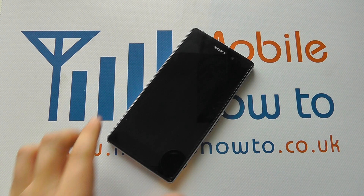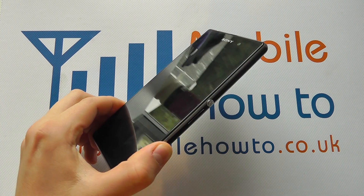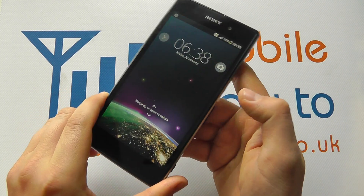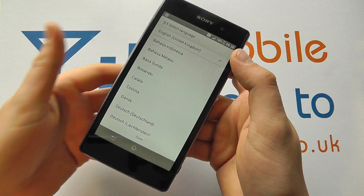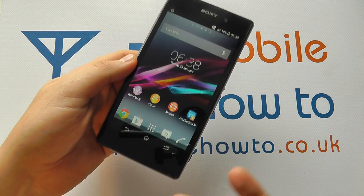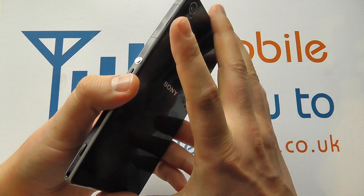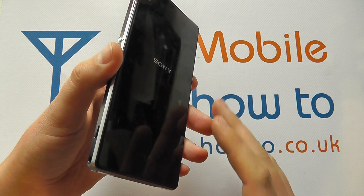Hello, in this video we're going to show you what to do should your Sony Xperia Z1 crash or not respond. It's quite difficult to get the device to not respond in this instance, so we have here a fully working Xperia Z1. Because we can't remove the battery on this device — it's fixed internally — some of the procedures are slightly different.